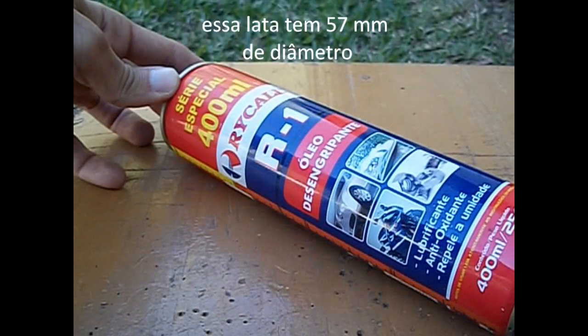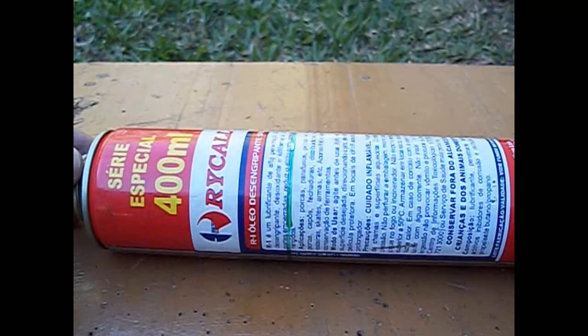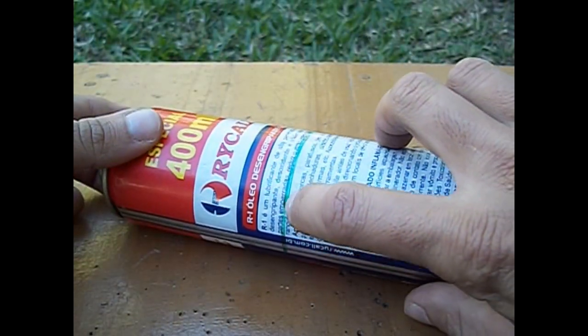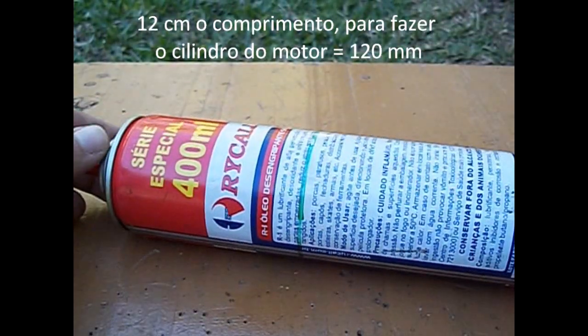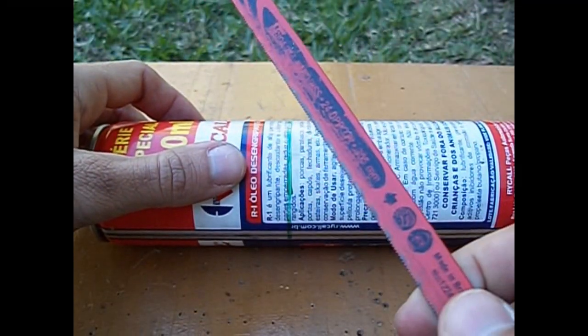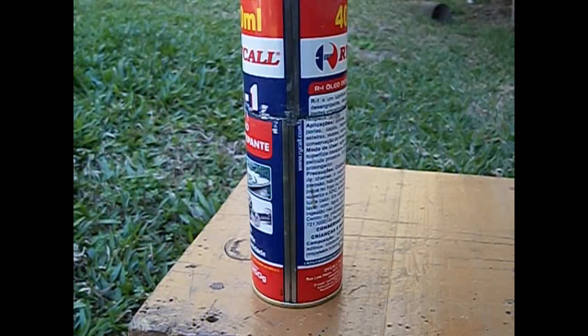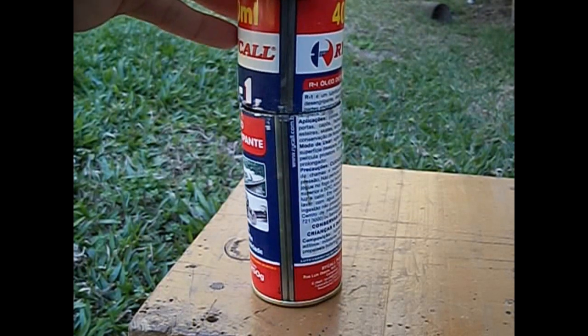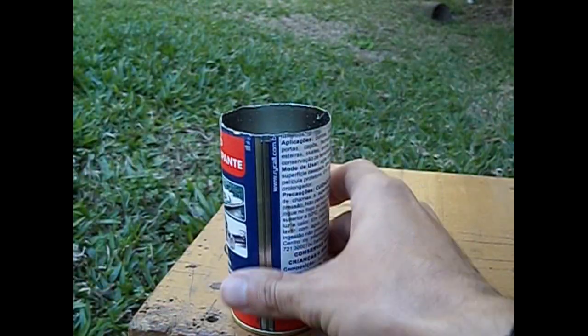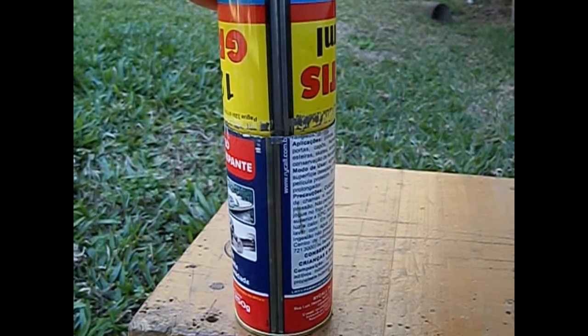Com essa lata de óleo desengripante iremos fazer o cilindro do motor. Nesta marcação farei o corte com uma lâmina de corta-ferro, ou use uma dremel para cortar essa lata. Agora cortada essa lata, vou fabricar o cilindro. Veremos o molde da parte de cima para encaixar depois o cabeçote.